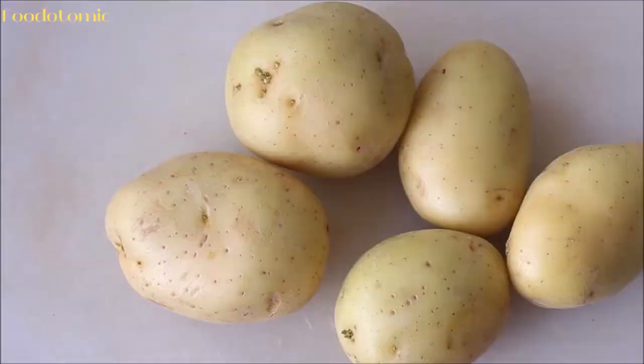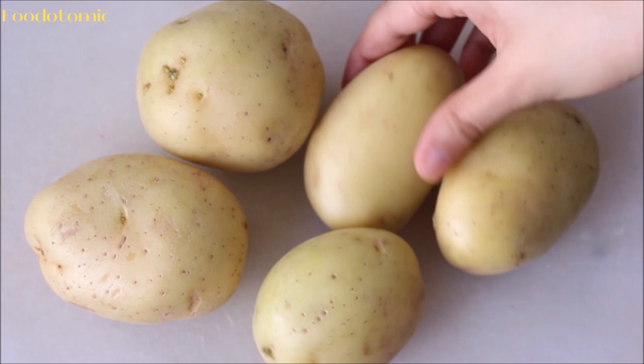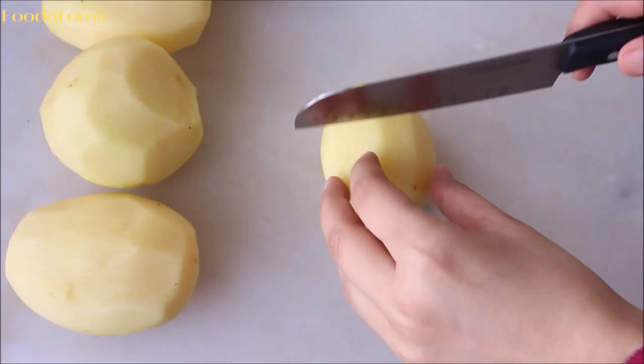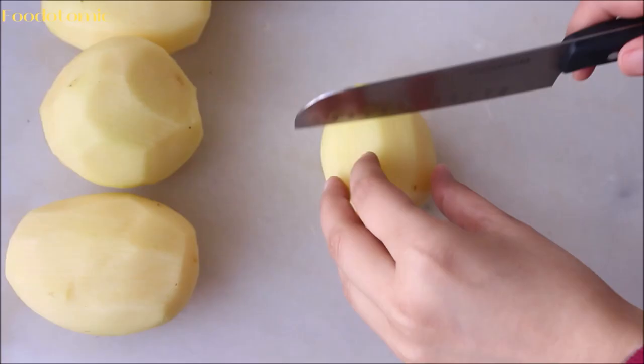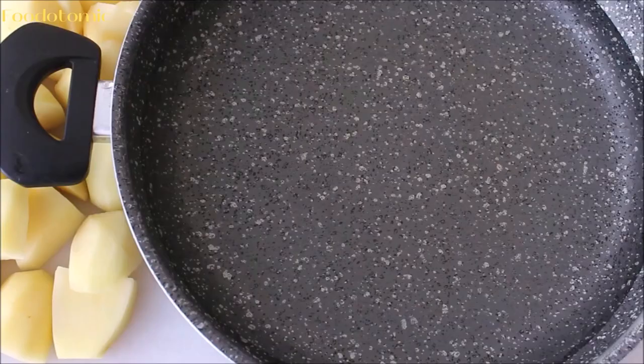For the mashed potatoes recipe, you would need starchy potatoes as they will give you a fluffier interior. I have taken 5 medium sized potatoes. Wash them thoroughly and remove the skin. We are cutting the potatoes roughly in 1 inch cubes so they will cook more quickly and evenly.